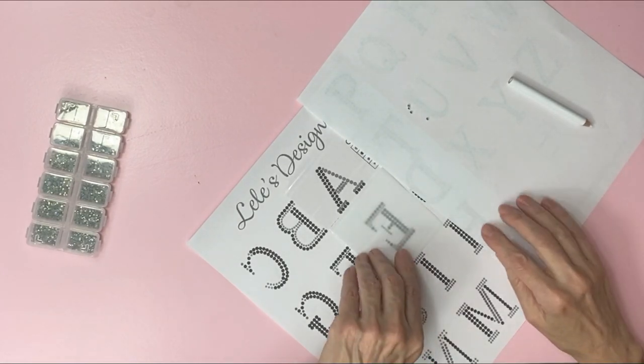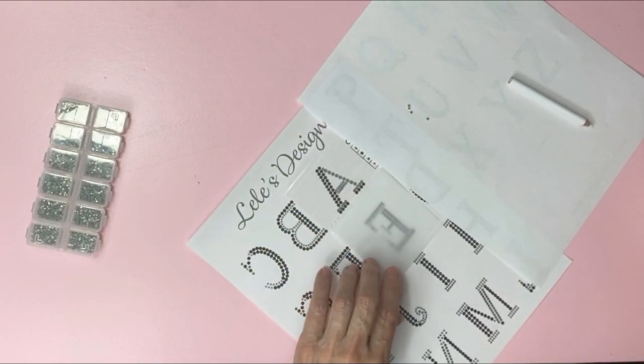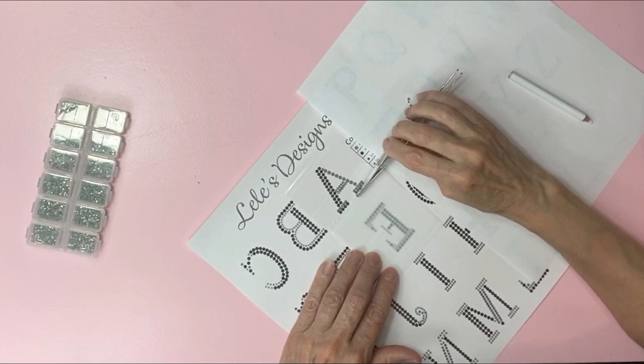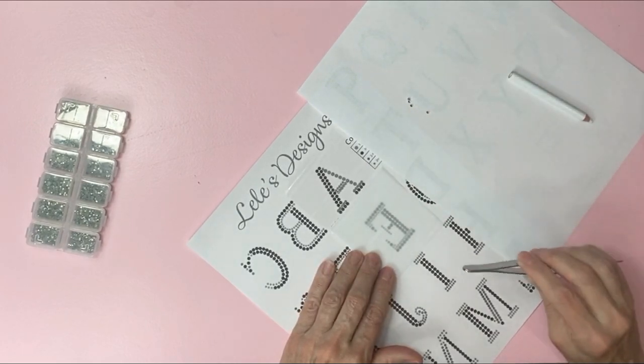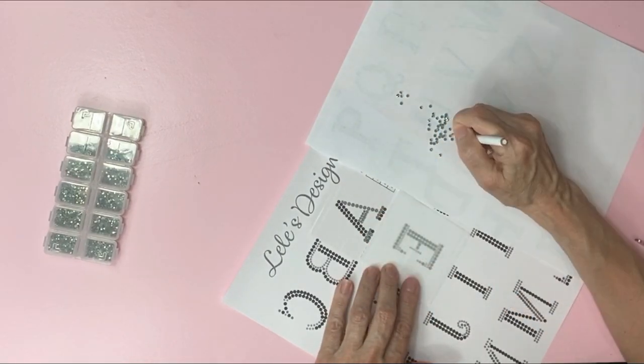I'll check on the stone placement by lifting this up. Everything looks good. If the stones are a little out of place you can push on them with the back of the tweezers and this will help line them up. This is great for fixing the little stones — the bigger stones are not as much of a problem.